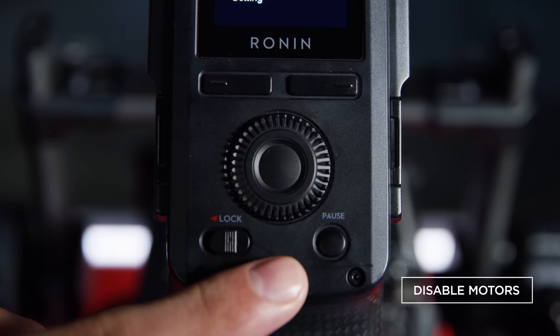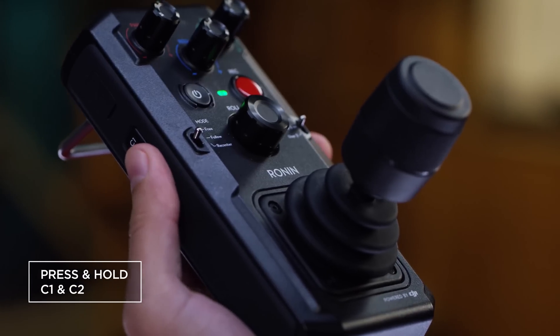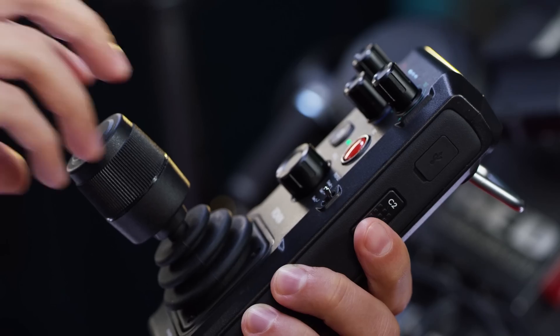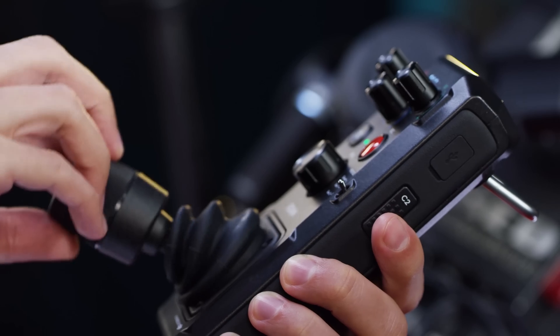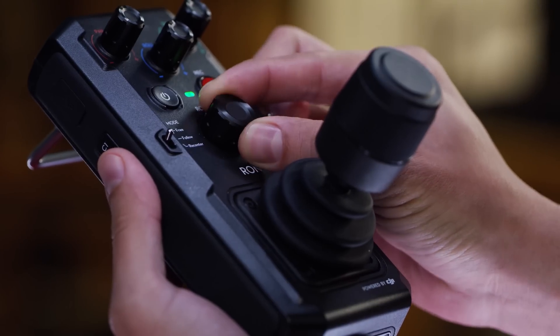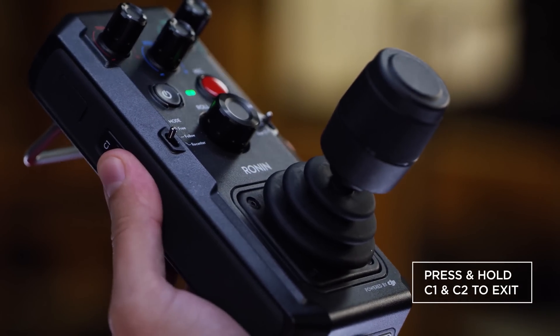To do so, let's pause the motors first. Press once, then press again and hold down C1 and C2 buttons simultaneously. The remote will start to beep. Move the joystick and the roll adjustment knob to their full range a few times, then press and hold the C1 and C2 buttons again to exit calibration mode.